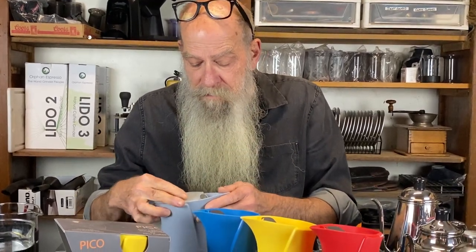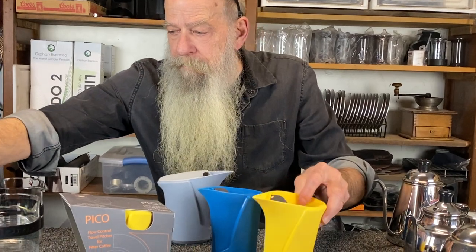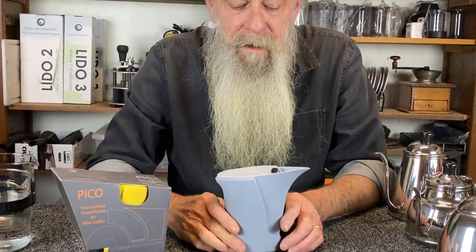They come, as you see, in red, yellow, blue, and gray. This is our current color lineup.